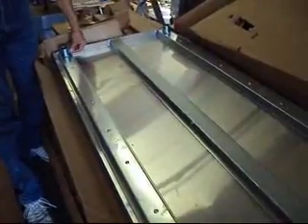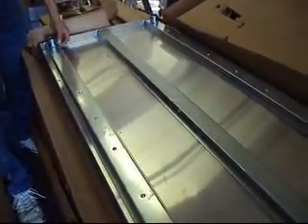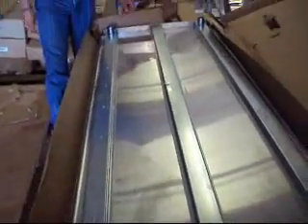We do suggest that you get some sort of stabilization for the bottom of this. There is no stretcher that comes with it, so you might want to bolt it to the floor so that you have stability with this unit.